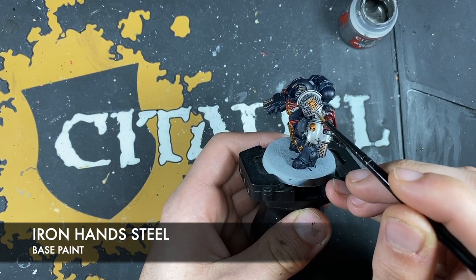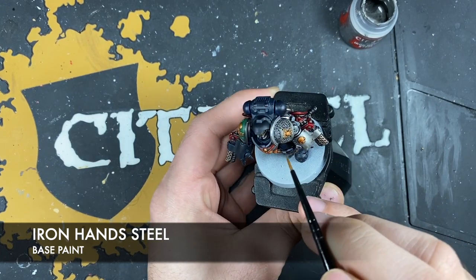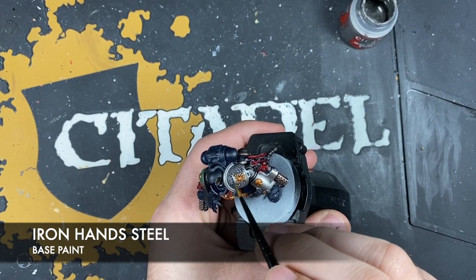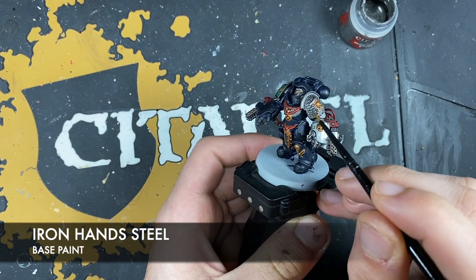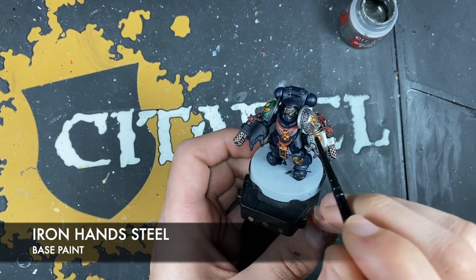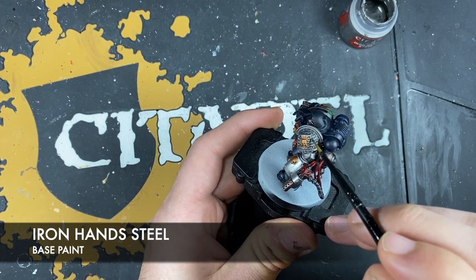On the inquisitorial eye seal on the shoulder pad, you want that lip to still be slightly darker — just the flat outward facing panel should be nice and bright. Same with the little cross pieces on the eyes. On the text on the shoulder pad, it's kind of a layer — we just want to capture all the letters without getting into the recesses. You can almost do this a little bit like a dry brush, but not really. You just want that to be nice and bright.